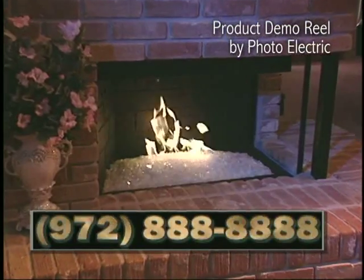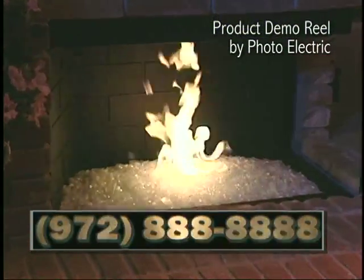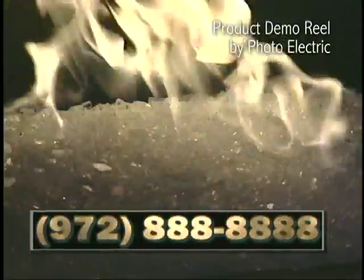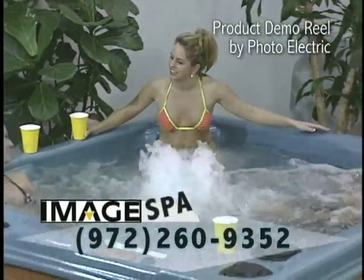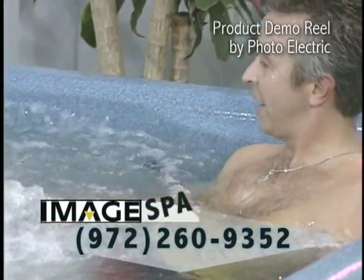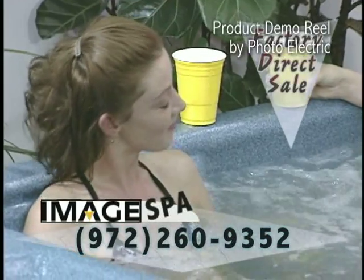C&E Fireplaces has developed a great new crystalline product that has evolved into a soot-free alternative to gas logs or burning wood. Eliminate unhealthy smoke, soot, and pollution while utilizing clean, natural gas. Why are these people smiling? Because the makers of NordaTrack and HealthRider just saved them thousands on the purchase of their new spa during the Image Spa Factory Direct sale. Let's face it, there's no lower price than Factory Direct.